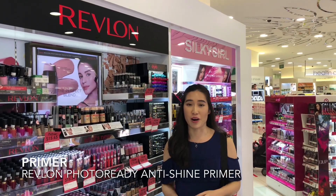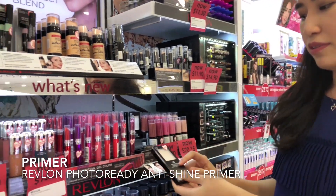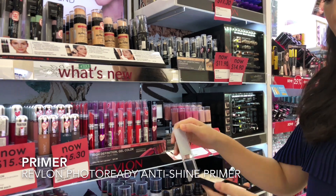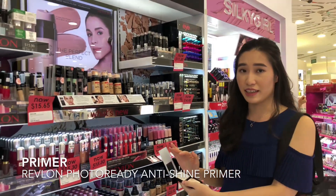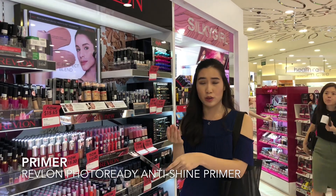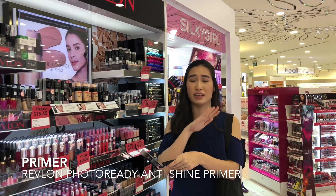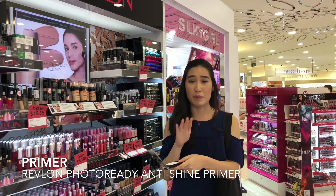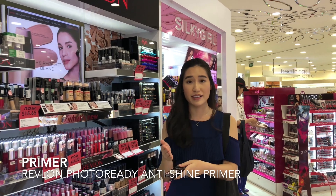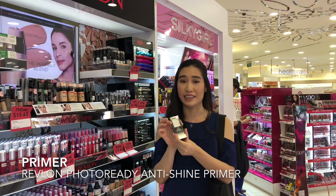The first item will be primer. This is from Revlon — it's called the Revlon Photo Ready Prime and Anti Shine. What I really like about it is the cool casing, and it has a silicone texture that comes into your palm. You don't need very much — you just apply it onto the skin where you have large pores, and it basically smooths out a lot of uneven surfaces. For me, I mainly want to stop shine as well as even out unevenness in my skin. So this is the first item I'll be getting.